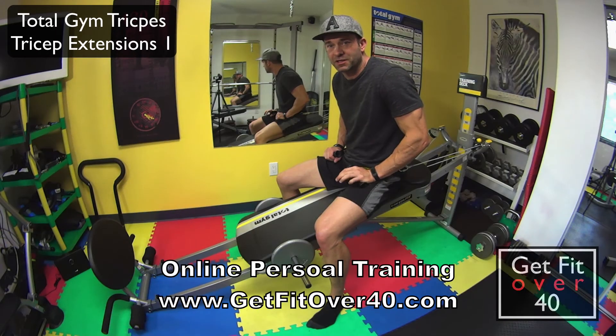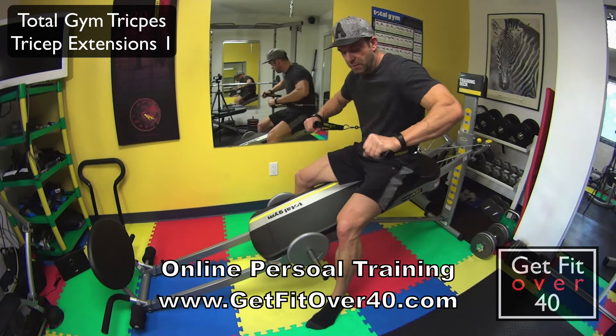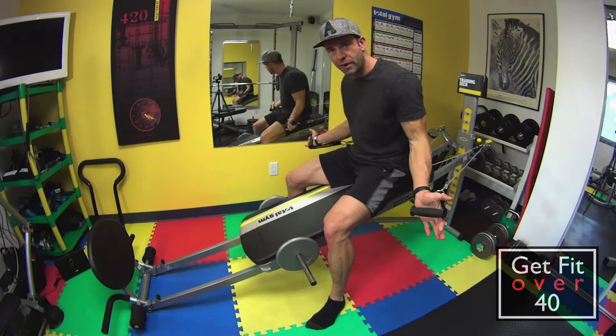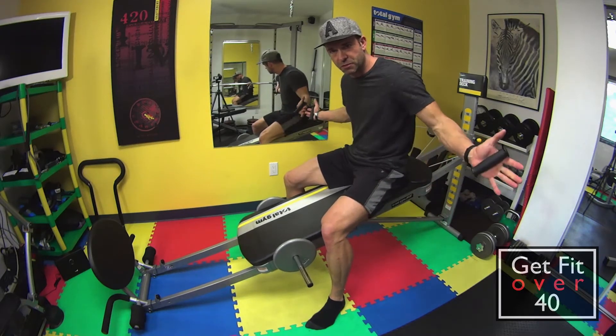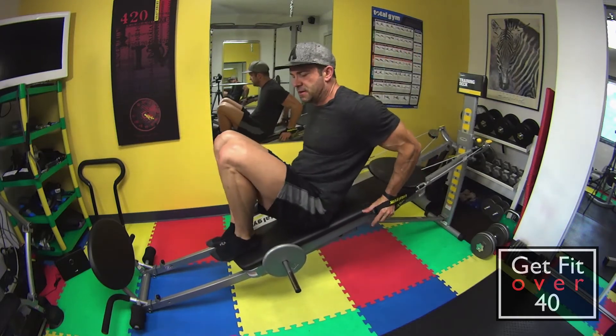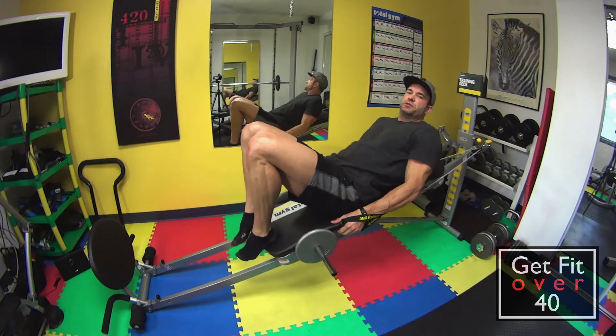Total Gym triceps, tricep extension. So basically I've got my hands just like this position, but what I'm going to do is swivel them around so they're just in this position, palms forward. I'm going to work my way down the bench, put my hands on the bench and just scoot down.